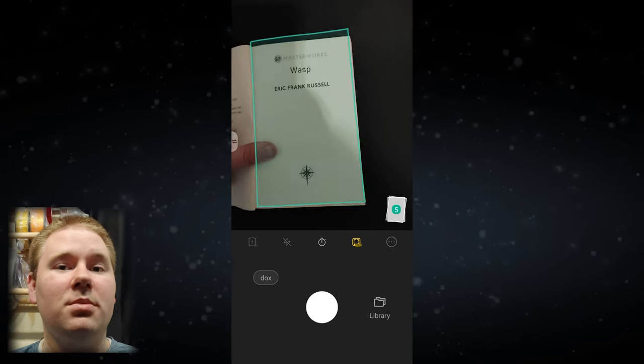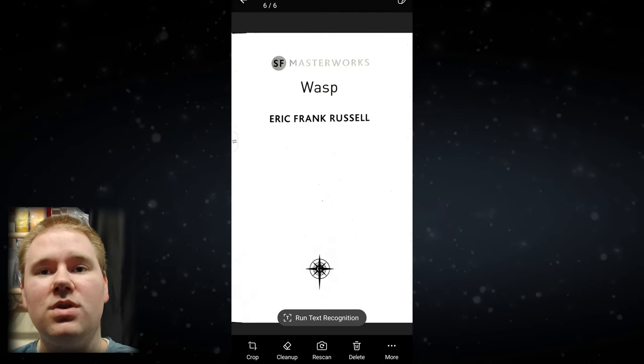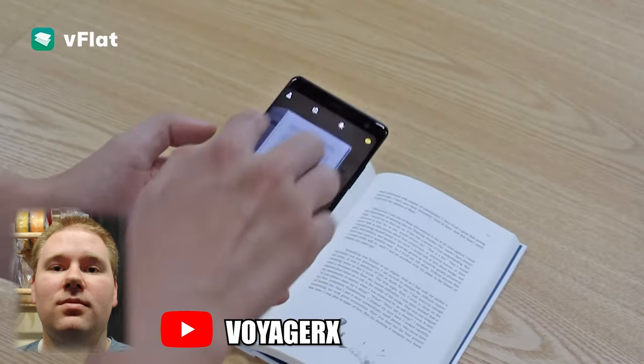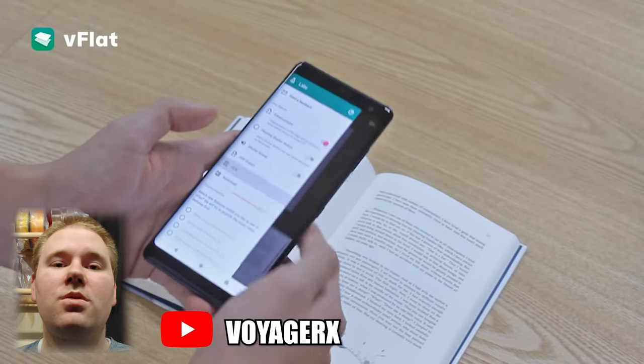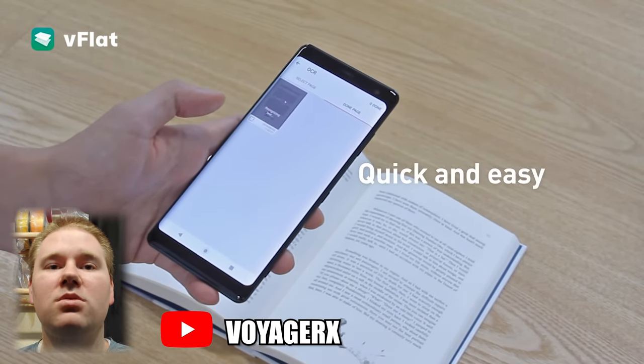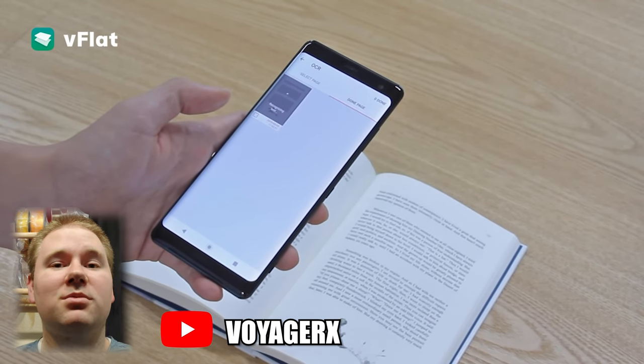Being able to retake specific pages and have it replace the old one in the sequence is an amazing feature. As of recording this video, you can export three books as PDFs for free each month.